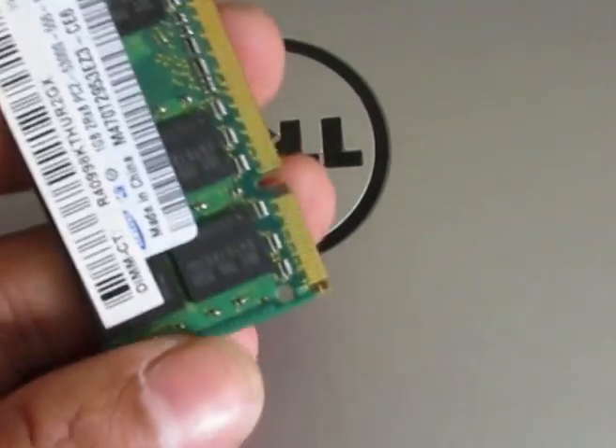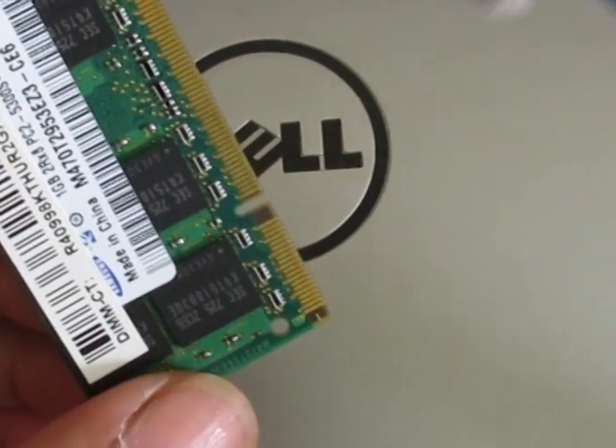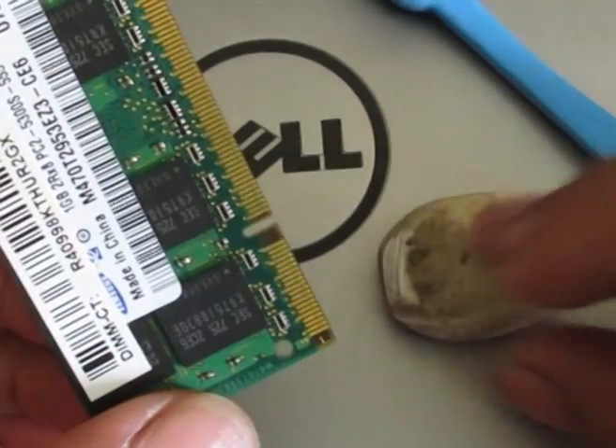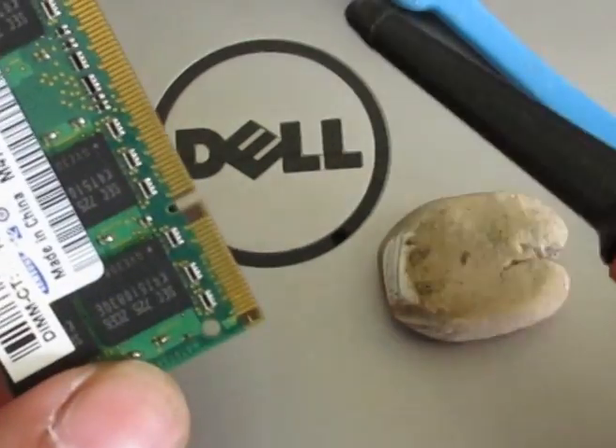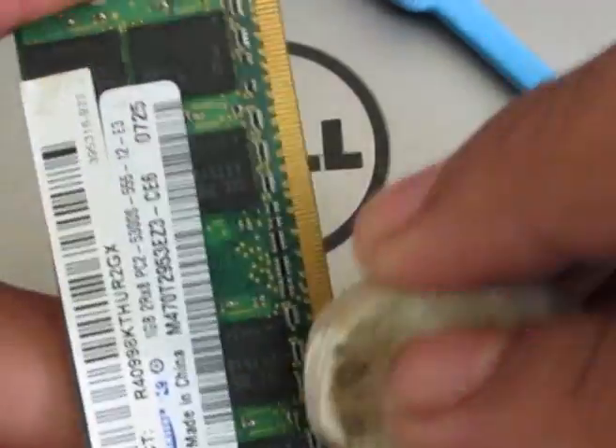There are two things you need: you need a brush, an eraser, and if possible, if you can manage to get a blower. Here are the very simple steps.